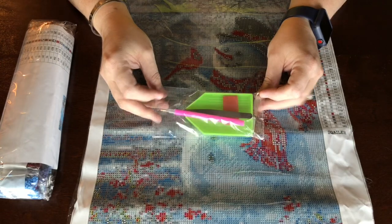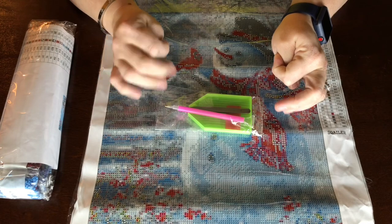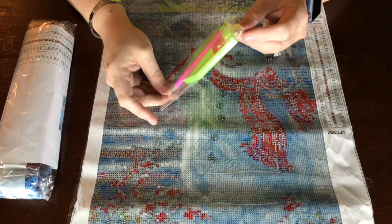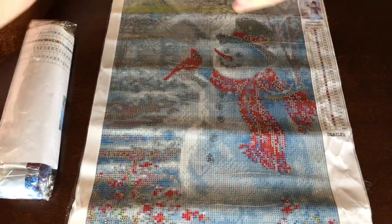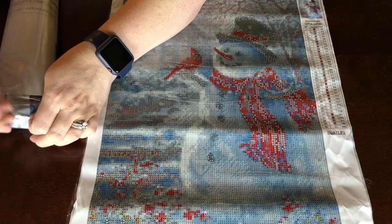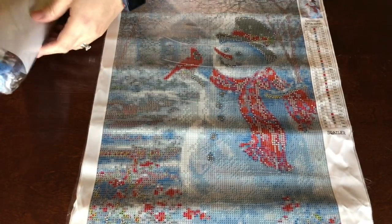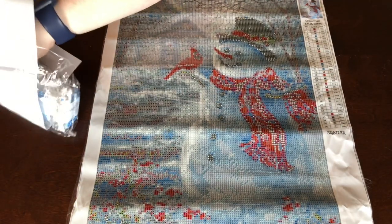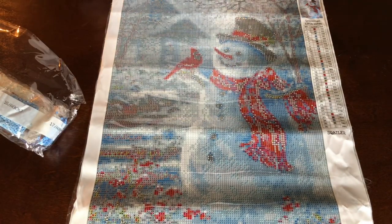It did come with the little green tray, wax, cheap little metal tweezers, and a pin with a six-five-six placer. Add that to the pile. It does come with an inventory sheet — yay to them for that!